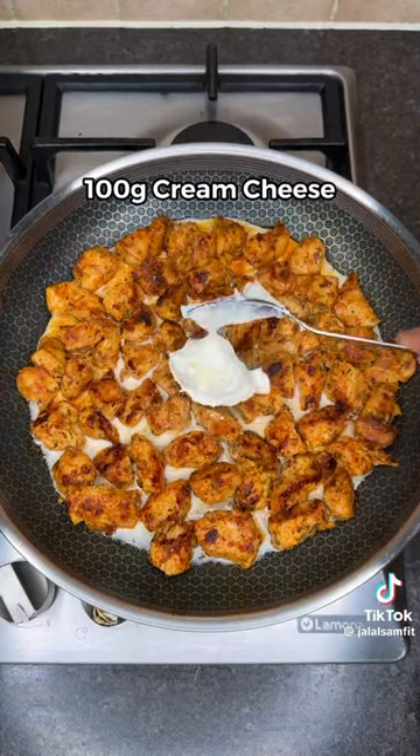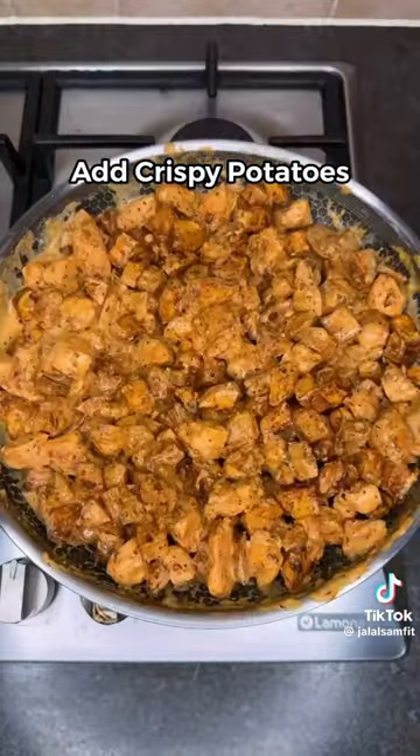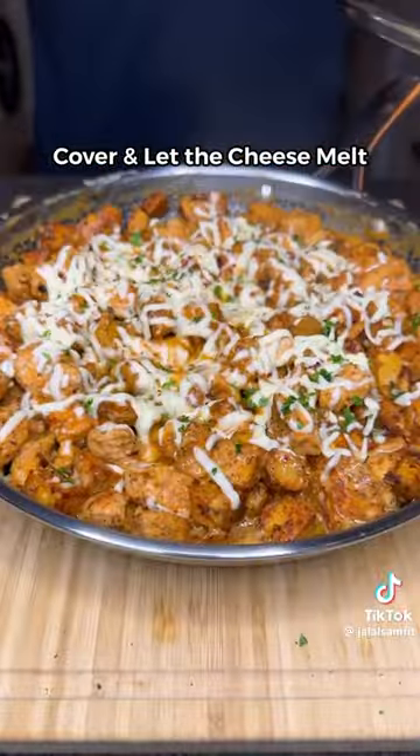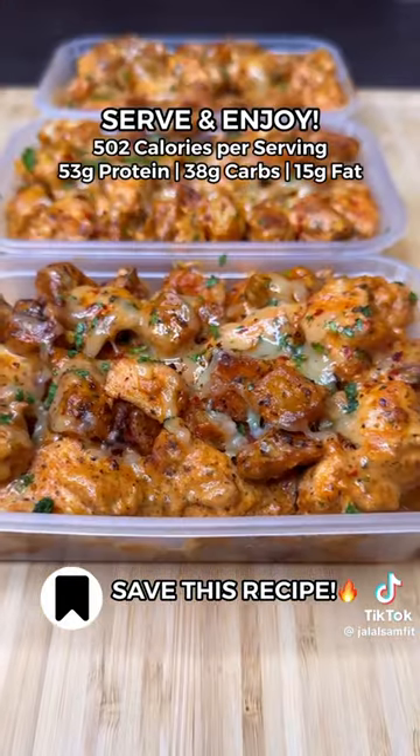Then lower the heat, add milk, light cream cheese, parmesan and extra seasoning before adding your crispy potatoes. Add shredded mozzarella, then cover for a few minutes to let the cheese melt. Then distribute into 4 equal servings and you're ready to enjoy.